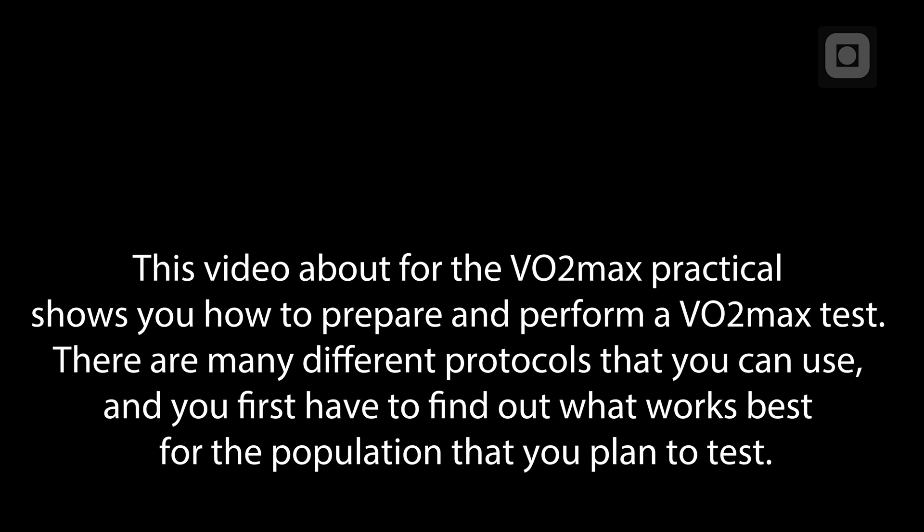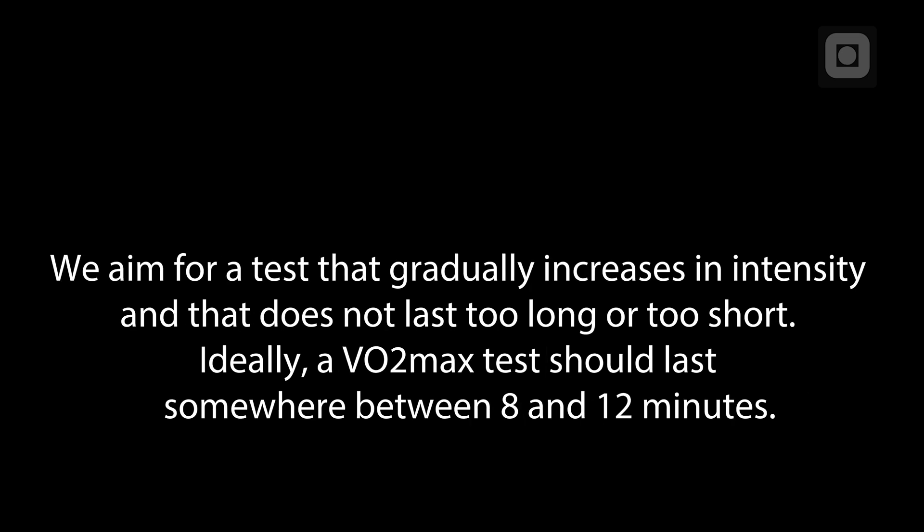This video about the VO2Max practical shows you how to prepare and perform a VO2Max test. There are many different protocols that you can use and you first have to find out what works best for the population that you plan to test. We aim for a test that gradually increases in intensity and that does not last too long or too short. Ideally, a VO2Max test should last somewhere between 8 and 12 minutes.